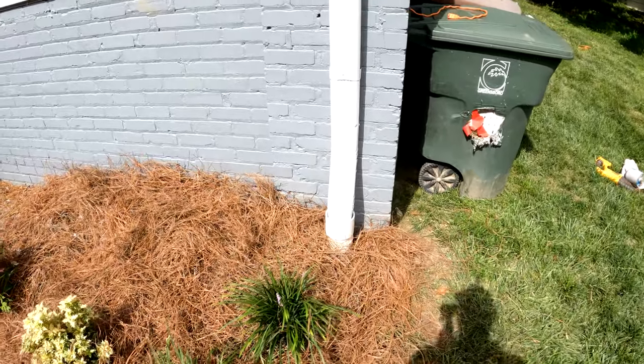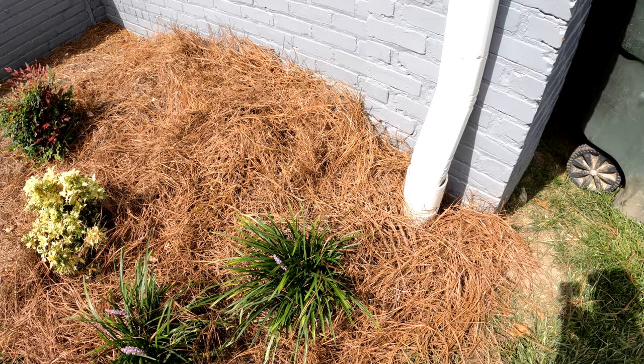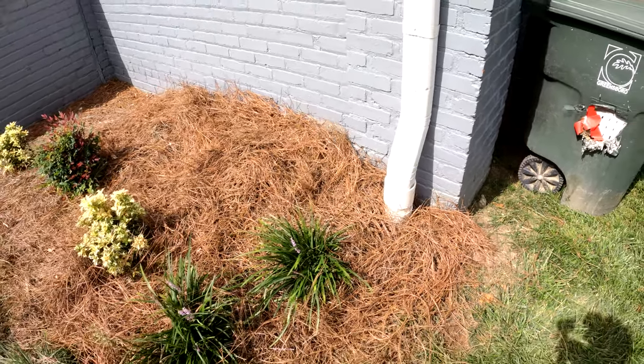We finished getting all this back together and got our pine needles back. It's always okay to use pine needles to cover up drainage solutions, but remember — don't use pine needles to cover up drainage problems. Only solutions.